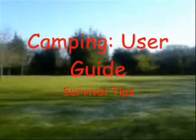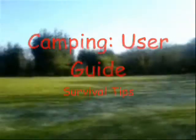Camping Survival Tips with the Shipman. Welcome to Survival Tips Part 4.